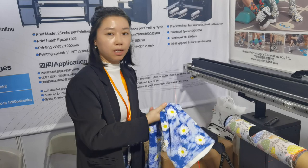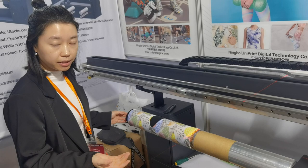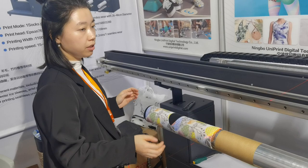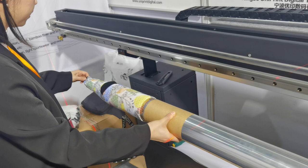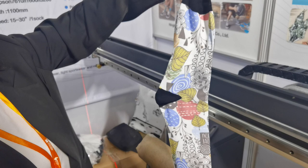After printing is done, it needs to go through our heating process. For quality socks, we use a high-temperature heater, and it needs to cure for three to four minutes. We pour it out here. This is the printed sock — it's not dried yet, but we need to put it into the heater for curing.